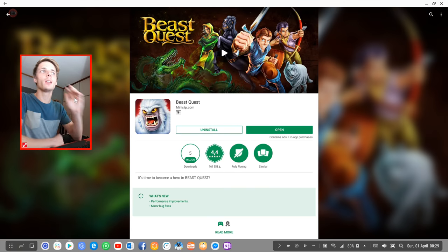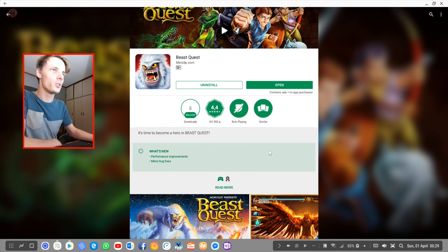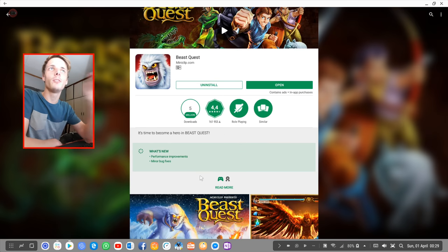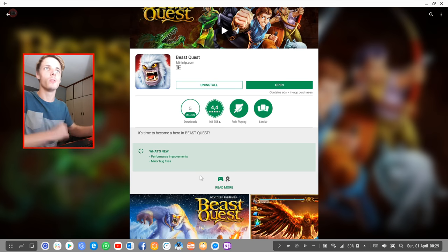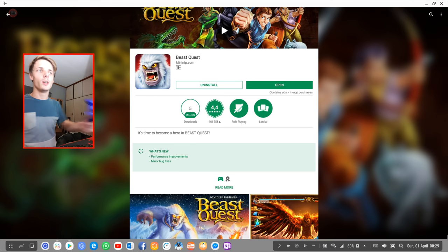So in this video we're going to be playing Beast Quest. Beast Quest is an RPG game and we're going to be seeing if this game works on Samsung Dex with a keyboard and mouse, or with a game controller.